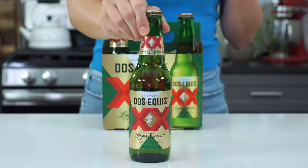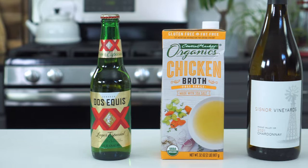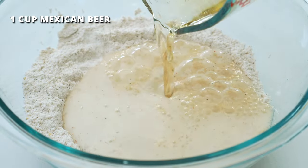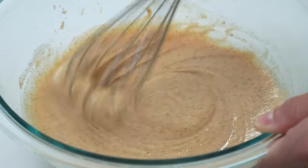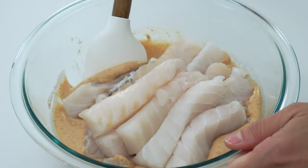Now for the secret ingredient — a Mexican-style lager. If you are not a beer drinker, do not worry; I'm not myself, I'm more of a tequila kind of gal. But I promise you, you will not taste the beer at all — all you will notice is that the fish tastes incredible. If you happen to be gluten-free, you can use a gluten-free beer, chicken broth, white wine, or even ginger ale. Pour in one cup of a Mexican beer such as Dos Equis, and stir until everything is well combined. Add the fish strips to the batter and toss until they're completely coated.